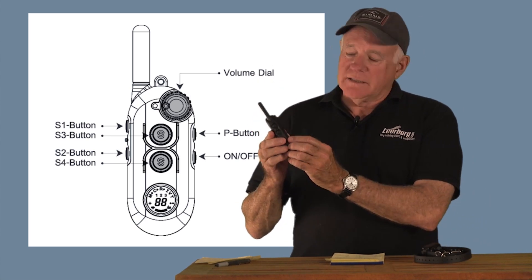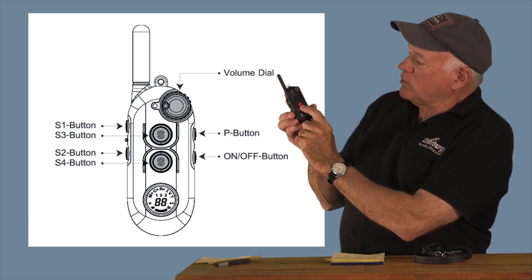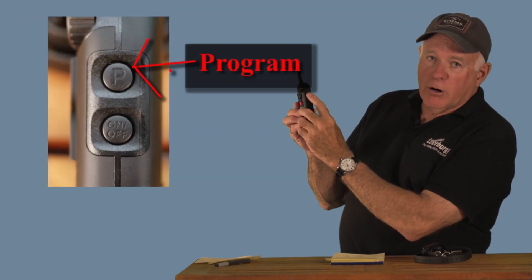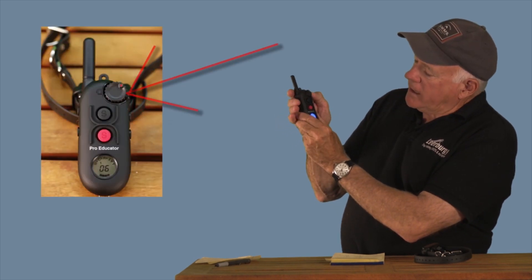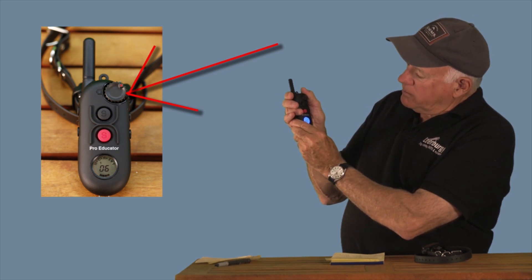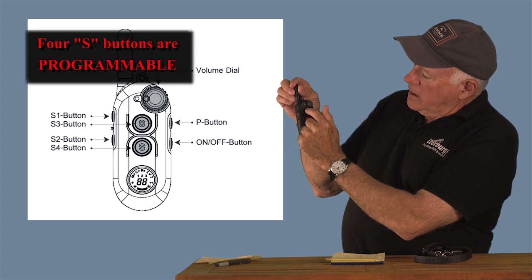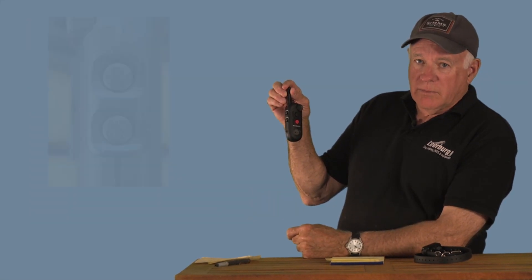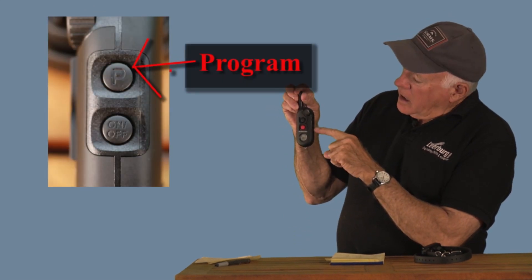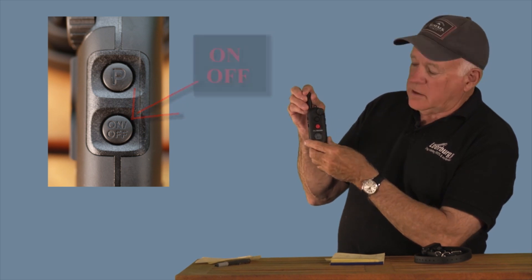The transmitter has four stimulation buttons — they call them S buttons. There's S1, S2, S3, and the red button on the front is S4. The other buttons are the program button on the top right and the on/off button. You have a dial that you can turn from zero all the way up to 100 — when it's at 100, it says 'hi.' The program button has a P on it; the on/off button is just below it.